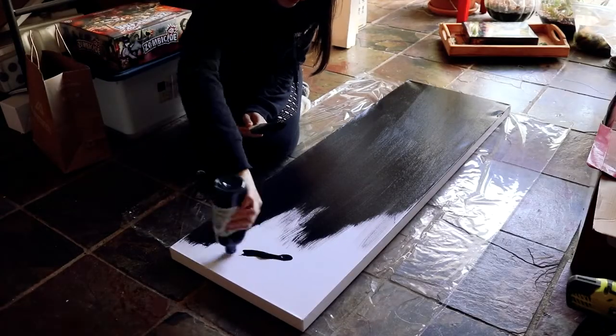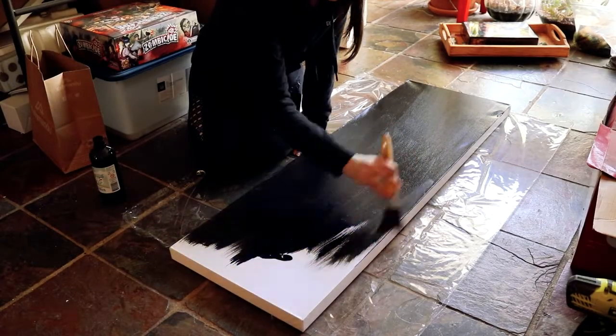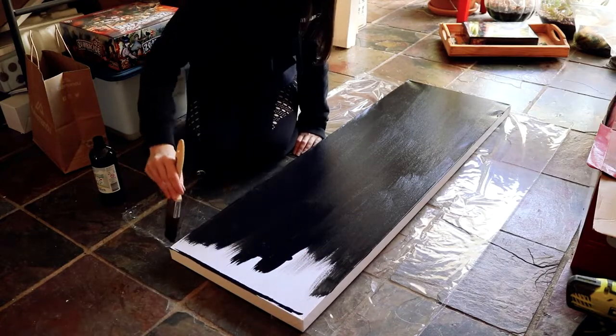I did say 'turned out' because I've already done it before I filmed this part of the video. I'll insert a little bit of talking throughout the video, explaining what happened and why it took so long — because it took over a week to do this painting.